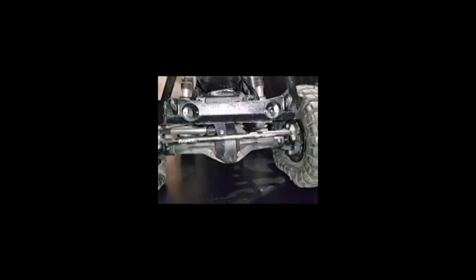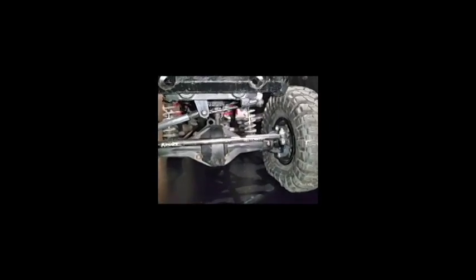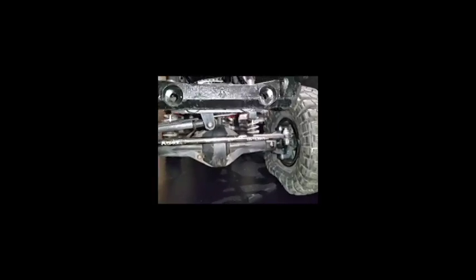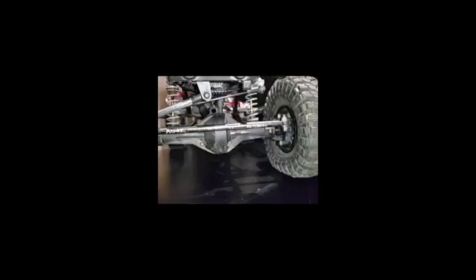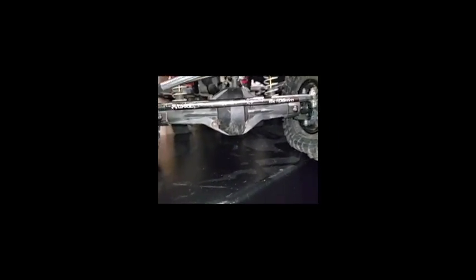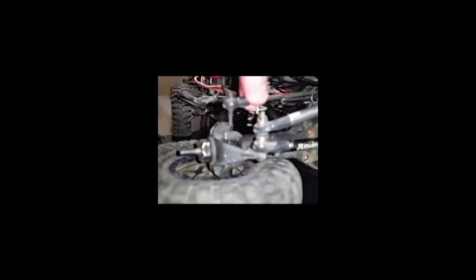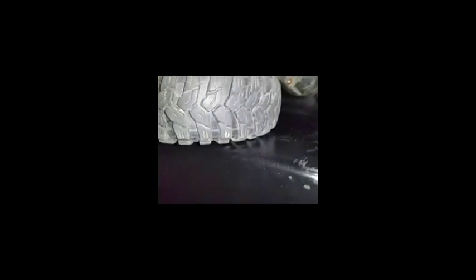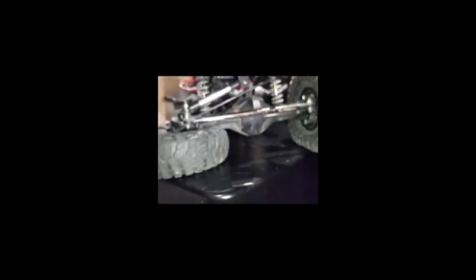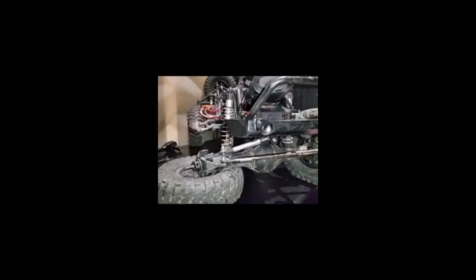If I hold my phone in one position, you can see — look at the top left where the light bucket is — when I push it down, it moves over to the side. That is because of the panhard bar. Now I've removed the panhard bar from the axle, so it can move pretty much any way it wants. If I move the wheel you can see the entire chassis moves over freely.